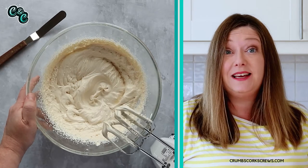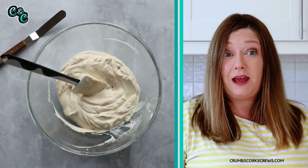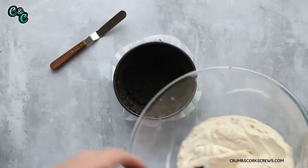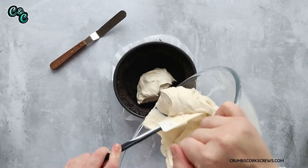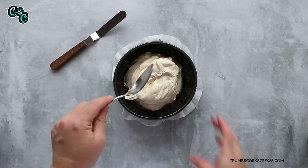Once that's all done, grab your chilled Oreo crust from the fridge, pour in the cheesecake filling, and level it all off with a spoon. Then give it a nice flat, smooth finish on the top with a small spatula. Once that's all done, pop it in the fridge for at least six hours — overnight is even better if you can.